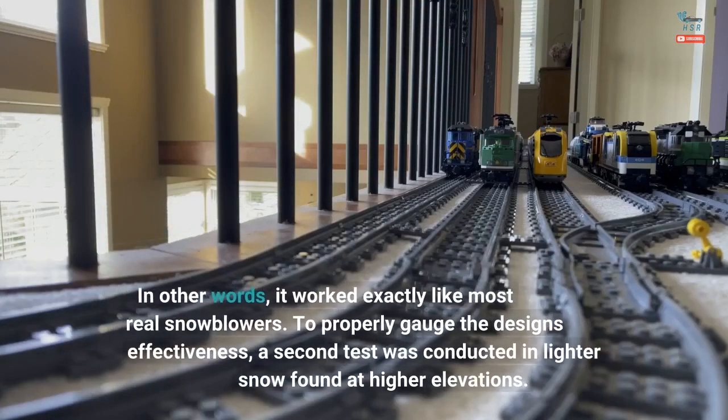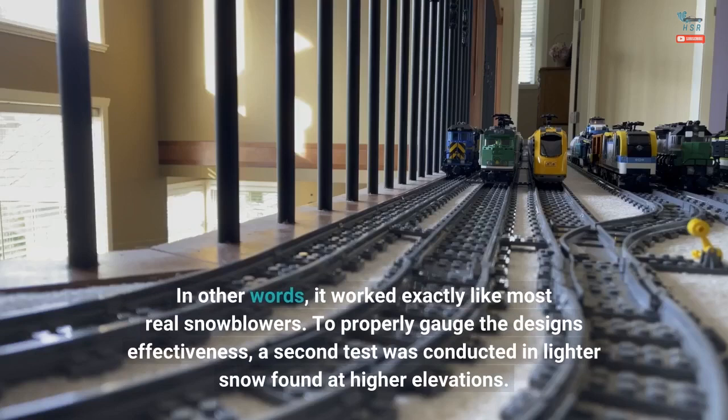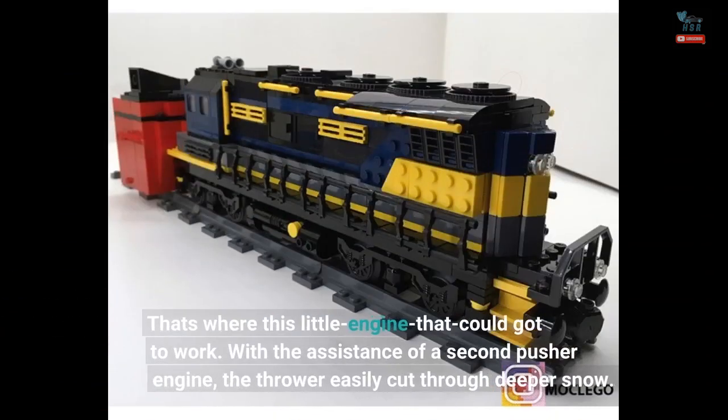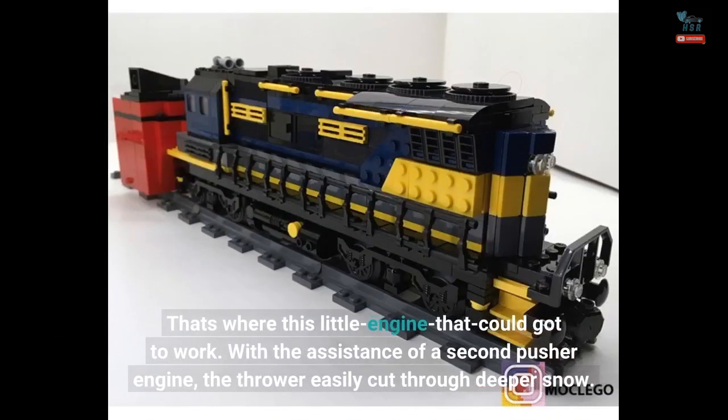In other words, it worked exactly like most real snowblowers. To properly gauge the design's effectiveness, a second test was conducted in lighter snow found at higher elevations. That's where this little engine that could got to work, and with the assistance of a second pusher engine, the thrower easily cut through deeper snow.